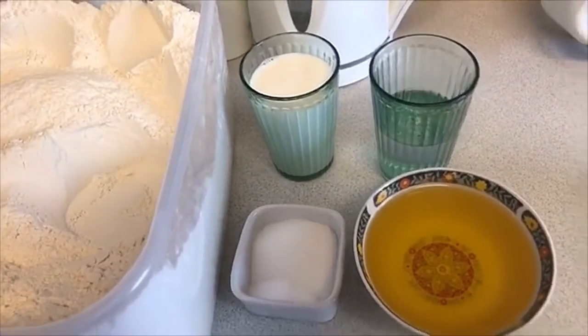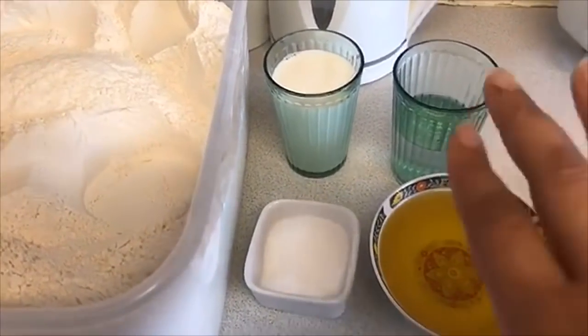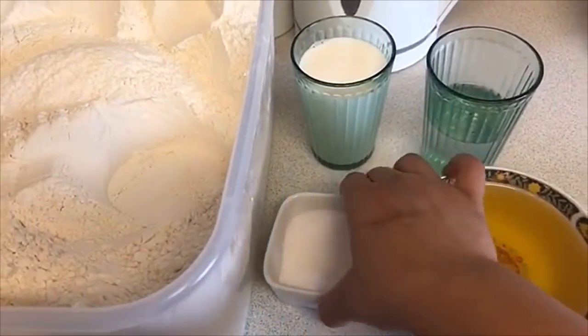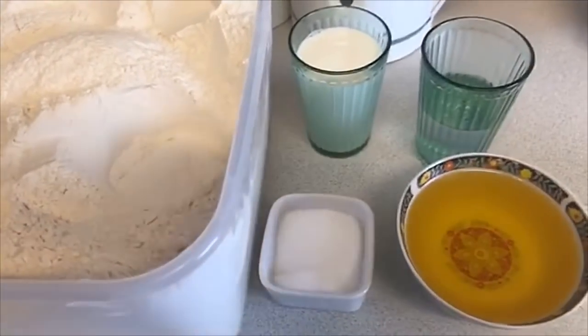These are the ingredients you need: milk, water, a mixture of ghee and oil — or you can just use oil, just ghee, or butter, whichever you like — sugar, salt, and plain flour. That's all the ingredients you need.